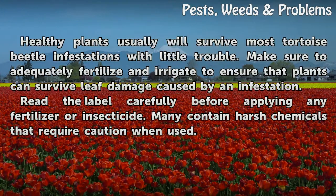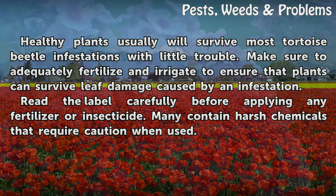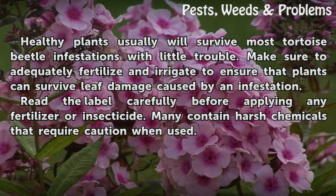Healthy plants usually will survive most tortoise beetle infestations with little trouble. Make sure to adequately fertilize and irrigate to ensure that plants can survive leaf damage caused by an infestation. Read the label carefully before applying any fertilizer or insecticide, as many contain harsh chemicals that require caution when used.